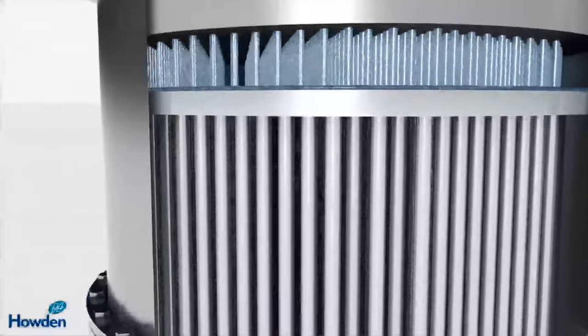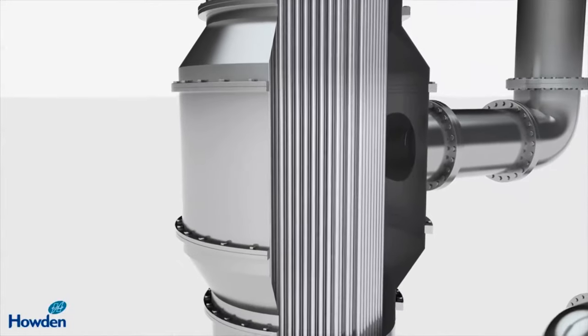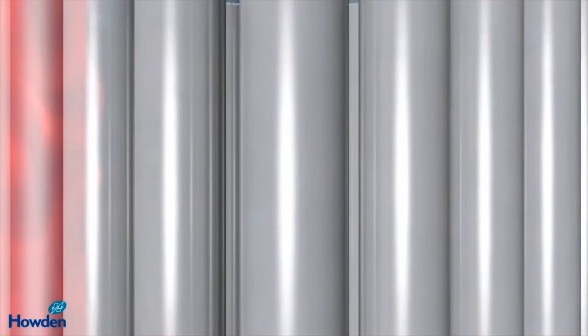Between the top and bottom sections of the calandria, there is a sealed area where the tubes pass through a jacket of high temperature vapour. This section acts as a heat exchanger. As the hot vapour condenses on the outside of the tubes, it releases latent heat which raises the temperature of the feed liquid in the tubes.